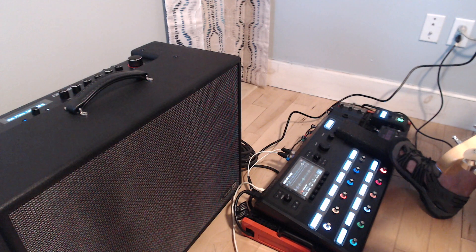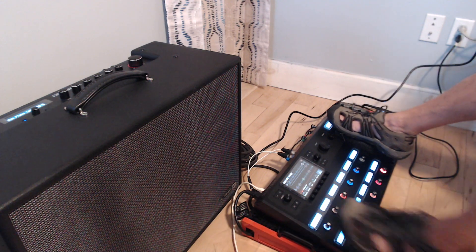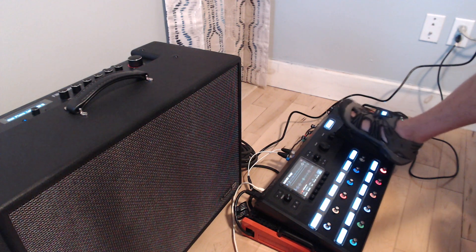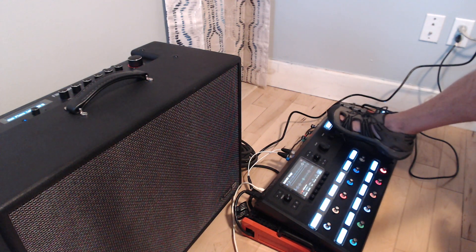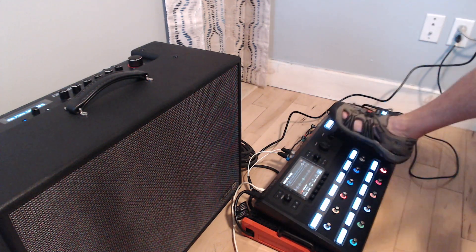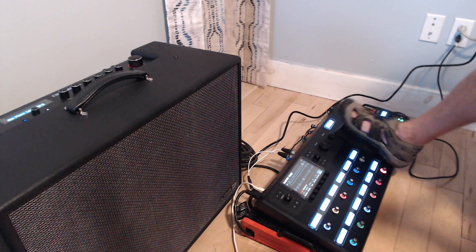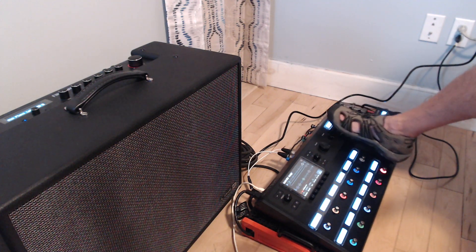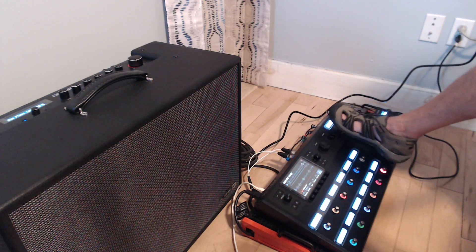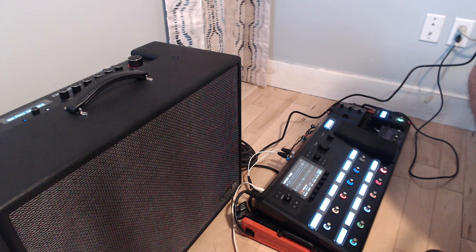I have the volume pedal set up as a volume pedal, and the Crybaby wah — I'm not going to engage the wah because I have a torn meniscus in this knee and I'm going to be having surgery, so I don't want to put any pressure on that. But the basic volume pedal is good if you need to go silent. Now let's get to the Marshall, which is the Line 6 2204 Mod.